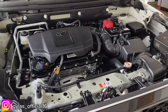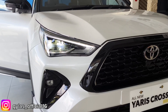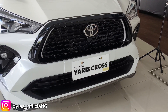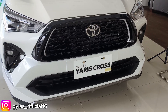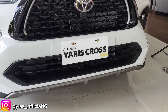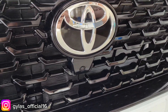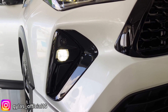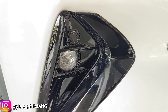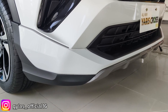Untuk bagian lampu sudah full LED, ada alisnya juga. Ini kondisi lampu utama menyala. Untuk grill radiatornya besar banget, dipakai gradasi warna hitam glossy dengan piano black dan alis silver. Di bagian depan sudah ada kamera 360 serta logo Toyota. Fog lamp masih halogen, dilengkapi garnish black chrome dan sensor depan. Tipe GR sudah dilengkapi dengan body kit.